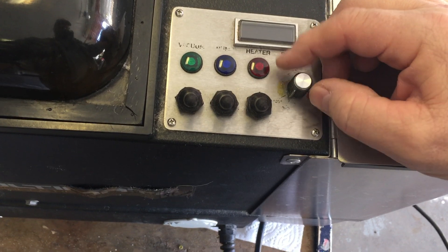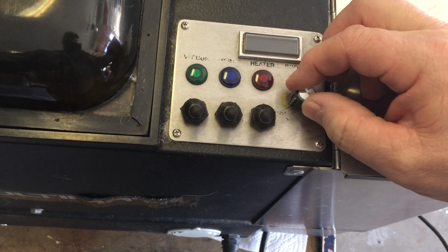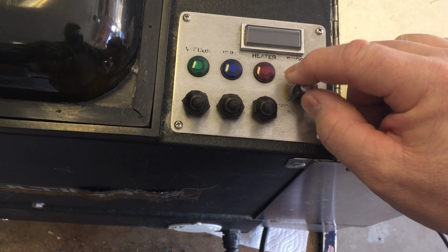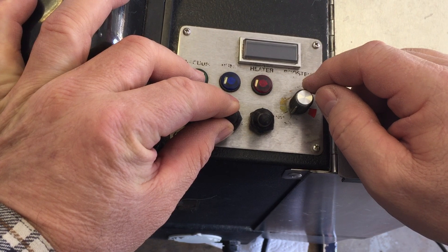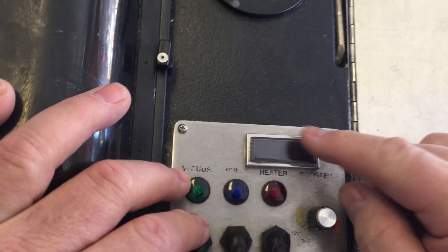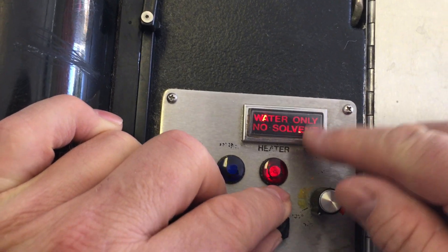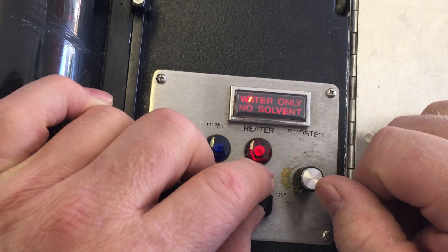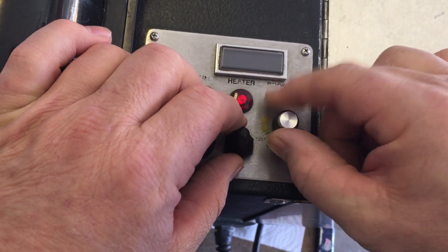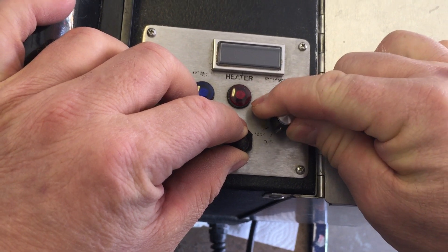Over here is the temperature control. When you're cleaning with solvent, you'd have it down here which keeps it at 125 degrees — it doesn't go beyond that. But you can turn it up to 200 degrees when cleaning with water, so this is a 200-degree heater, which is pretty cool. There's an indicator light — water only, no solvent — letting you know there's no solvent in the tank. The red light indicates the heater is on. There are switches here as well.